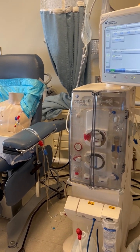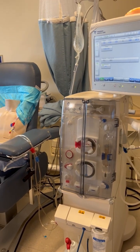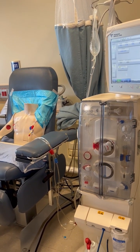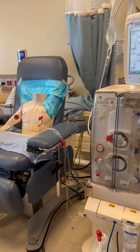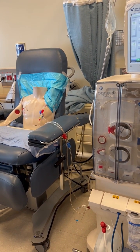This is a demonstration on the 5008S machine on how to pause the treatment or circulate the system. This would be in the case of a patient needing to use the bathroom or get out of their chair for any reason.